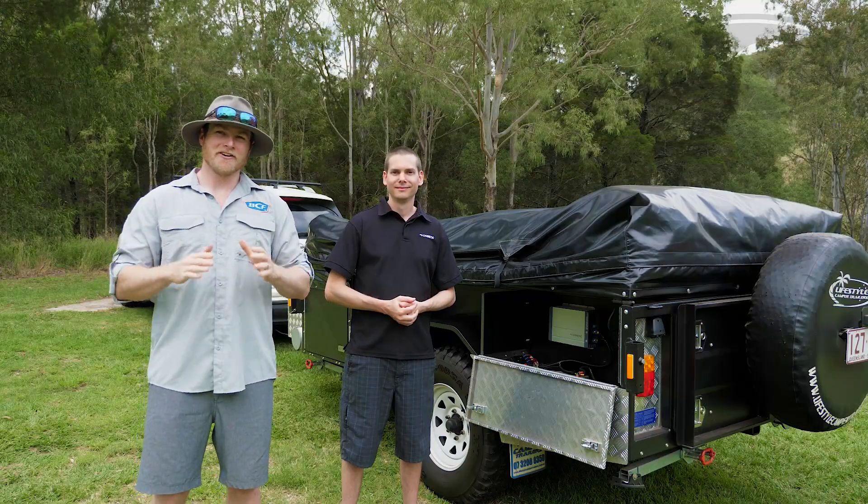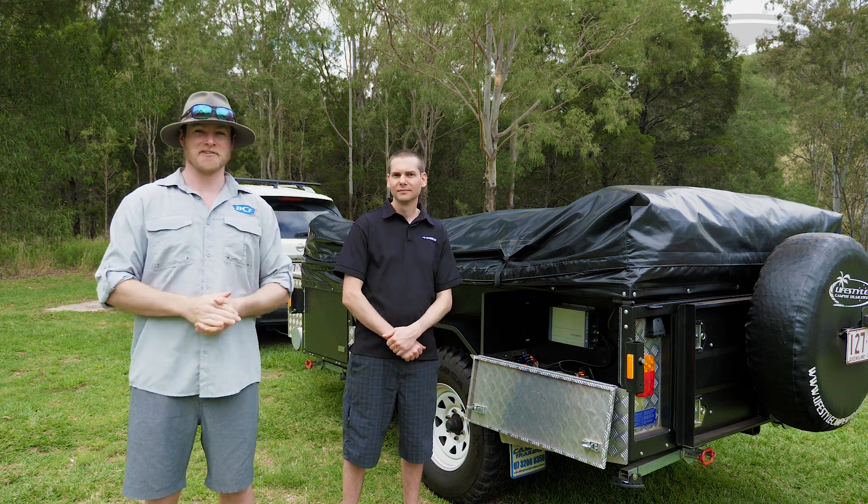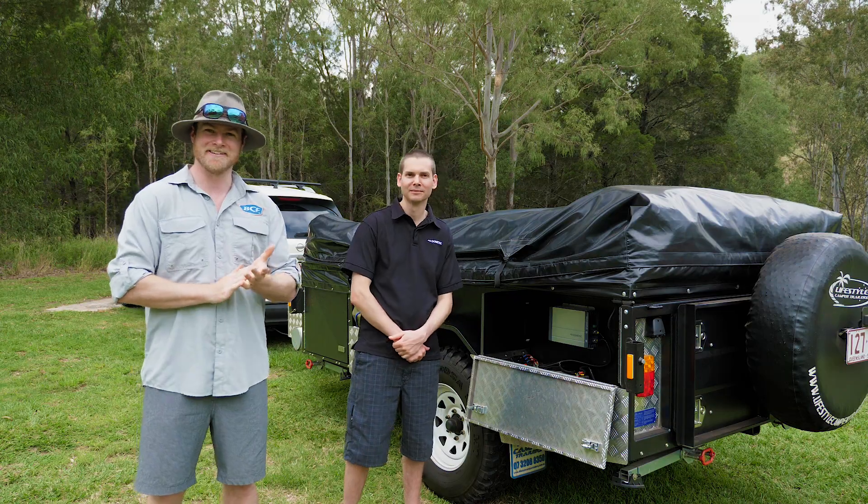So before your next big adventure, make sure you check out Dometic's brand new range of power accessories — they're going to keep your beers cold and your lights on. Thanks Trevor. No worries mate, good to meet you. Cheers.